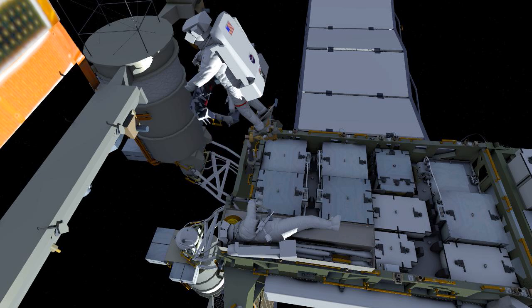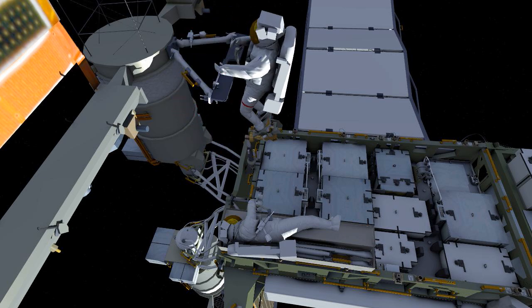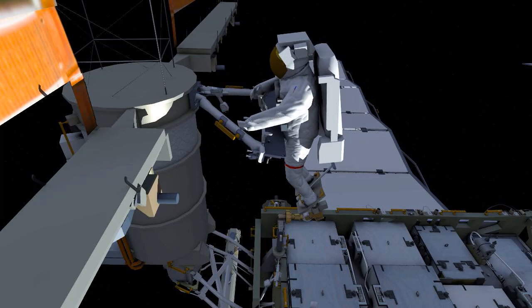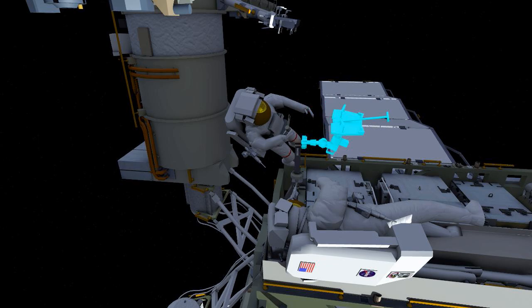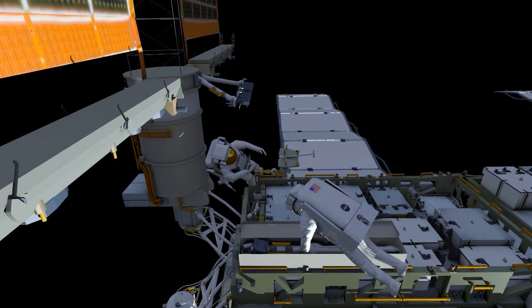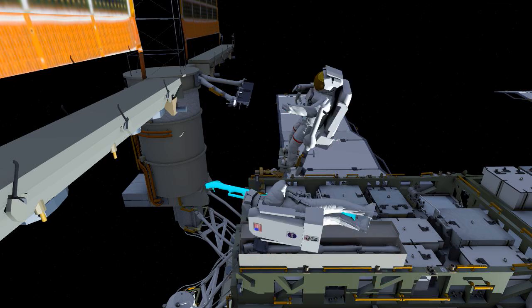Here you see EV1 installing this on the mass canister. There's a strong soft dock feature that will hold it in place. Once it's positioned, EV1 will use the pistol grip tool to drive 4 bolts. EV1 will then reposition the foot restraint for access to the left side of the mod kit. Here you see the mid strut on EV1's body restraint tether. EV1 will hold the lower strut while EV2 gets into position.